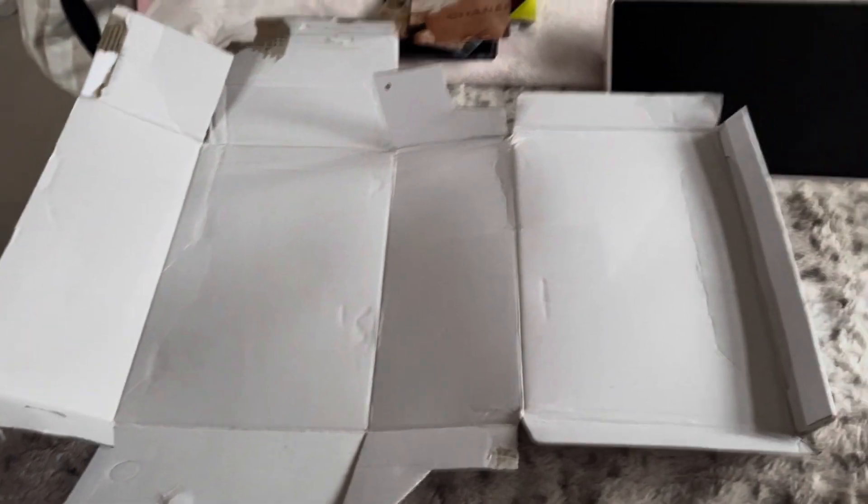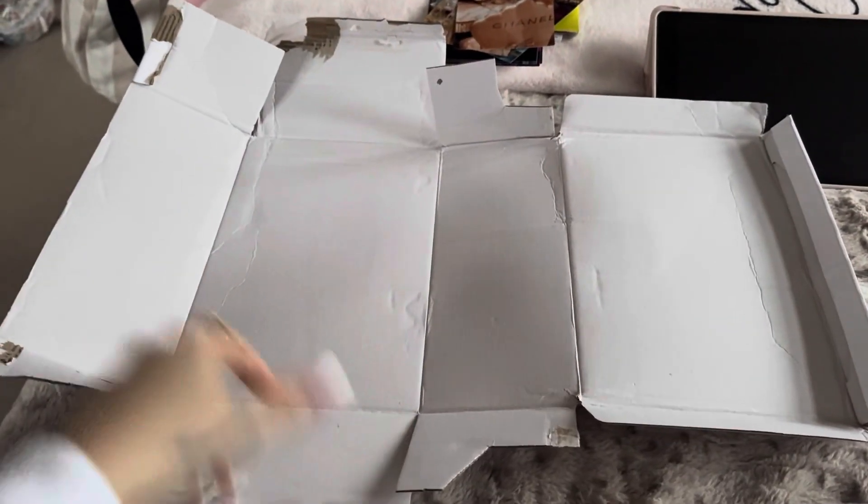You can use anything for the base of your mood board, but I'm just using an old shoe box because I wanted mine to be on the smaller side. This is what it looked like when I cut it all up — I'm just going to be flattening it down and cutting all the edges off to make a nice rectangle shape.